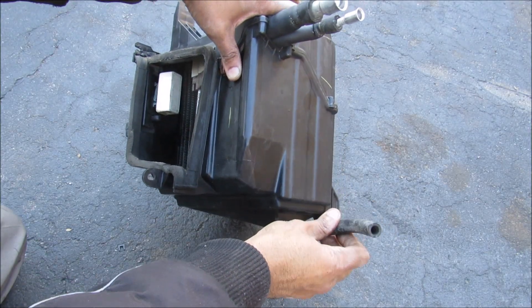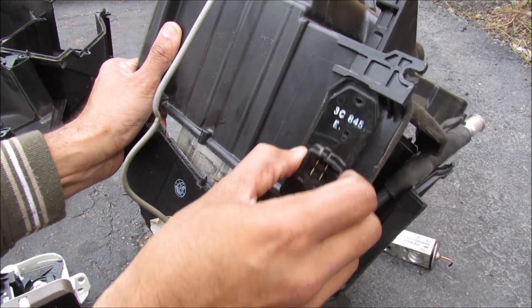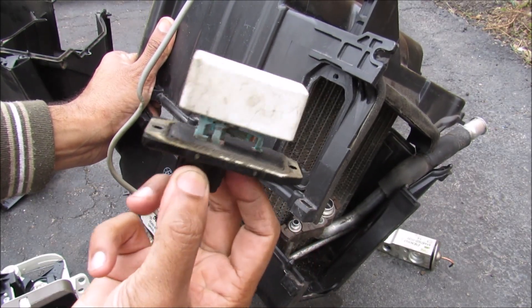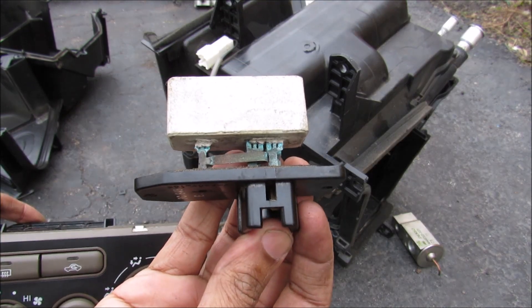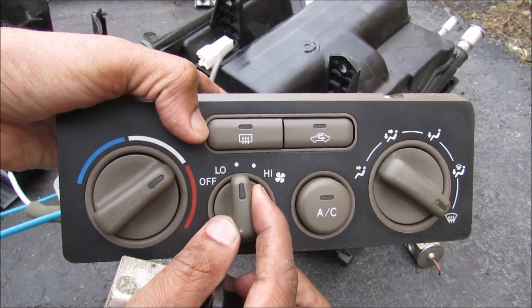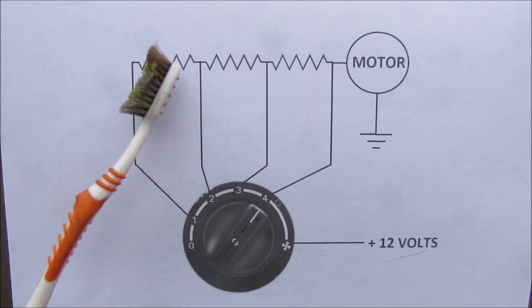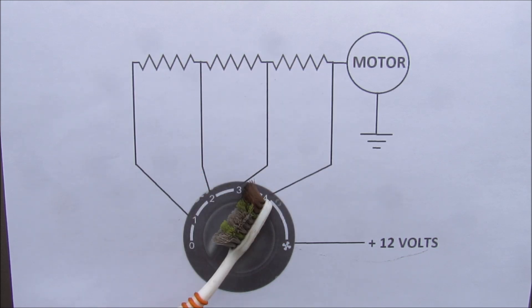Because air conditioning takes out humidity from the air, that humidity has to exit somewhere. The blower motor resistor is placed on the intake side of the evaporator so it keeps itself cool, because it's a resistor and it tends to get hot. The purpose of this blower motor resistor is so that you're able to vary the fan speed from low to high on four different settings — it's pretty much made of three resistors in series that you can select individually to give you four different speeds.